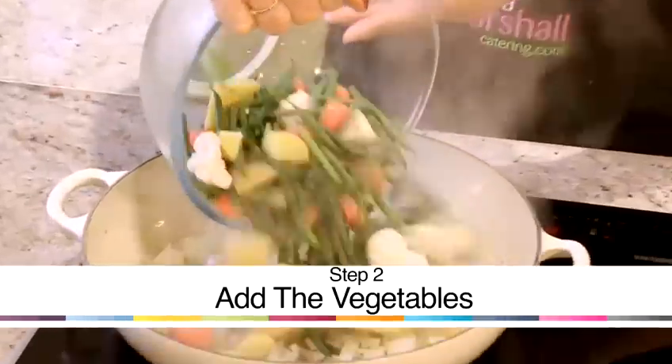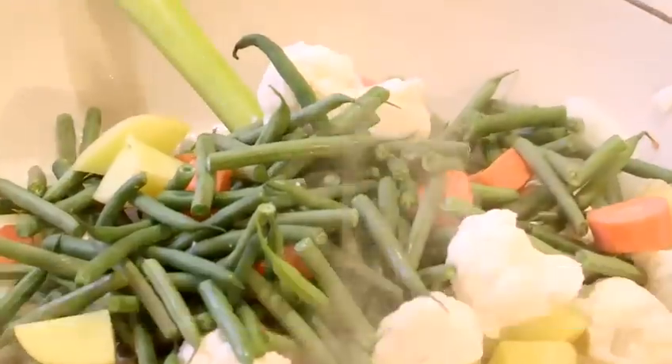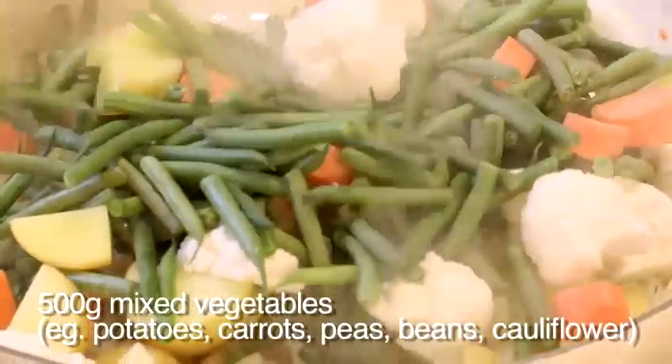I'm now going to add potatoes, cauliflower, green beans and carrots and cook these through for three to four minutes.